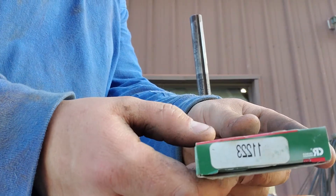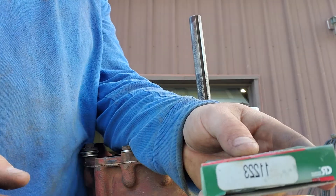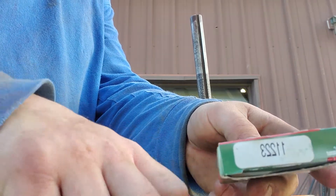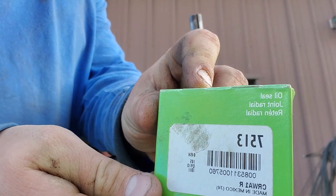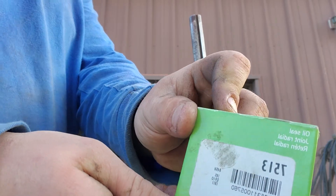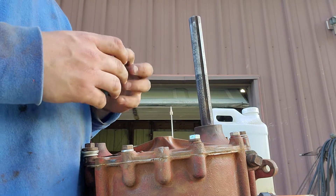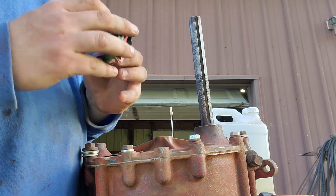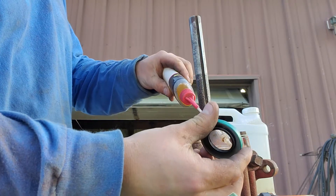You need four of these 11223s — that's the number for Chicago Rawhide or SKF — and then one of the 7513. It's a pinion seal. Do it last. Put oil on the lip.